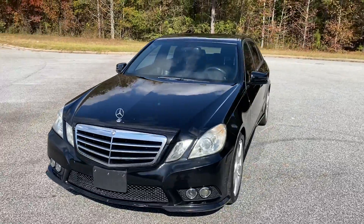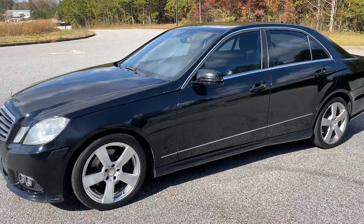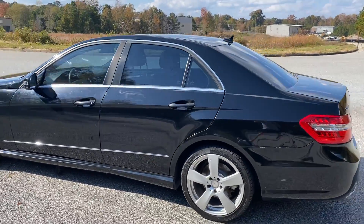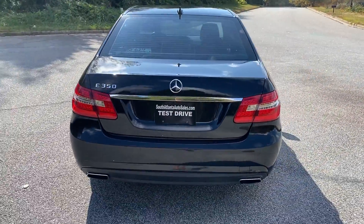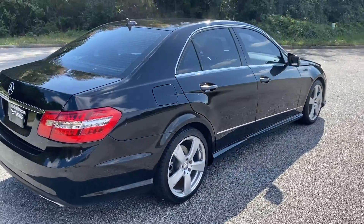We're going to do a quick walk around of the 2010 Mercedes-Benz E350. The paint's in pretty good condition on this car — there are a few little spots. This car's loaded with heated leather, navigation, backup camera, and a sunroof, which we'll show you here in just a minute when we get on the inside. We'll go ahead and finish up the walk around, and then we'll do a quick test drive as well.